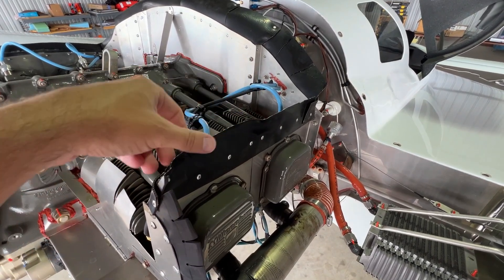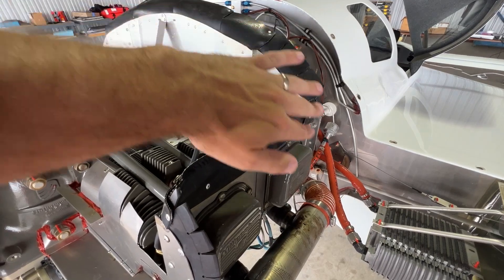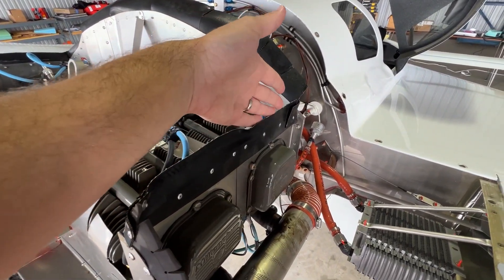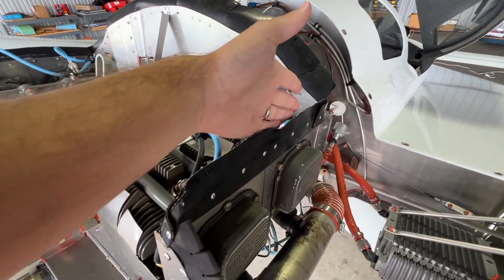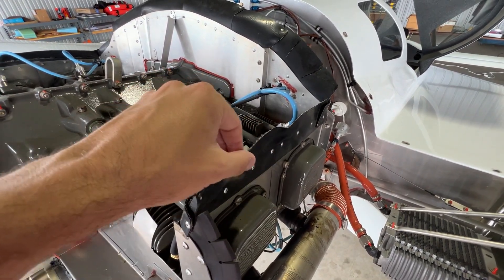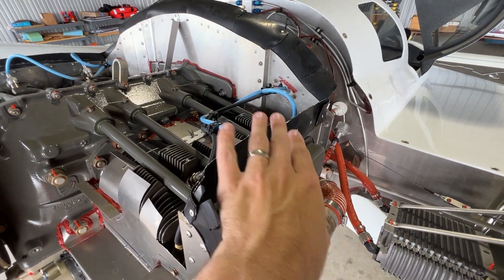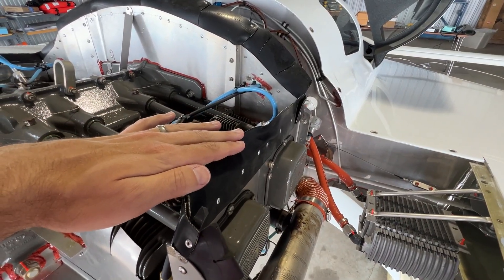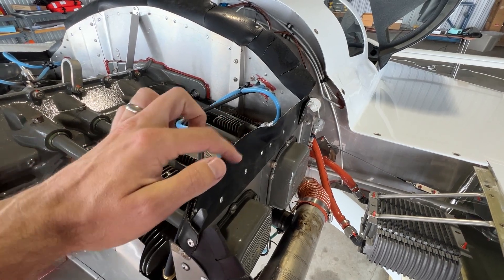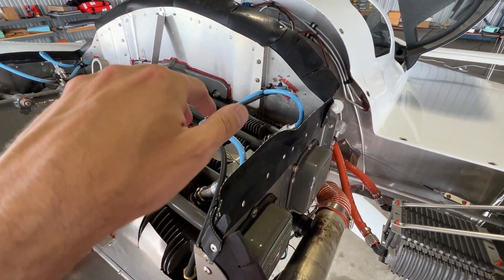All right, here's the culprit. This thing has been bugging me for months. On my cowl there's a bit of a fiberglass dam right here and this soft baffle fits up against the dam. The high pressure side is here so it blows in this way. This baffle will go underneath the dam and sort of blow out, creating an opening right here that I think I'm losing cooling air through.